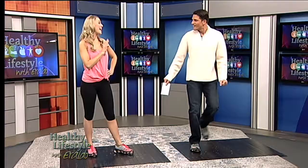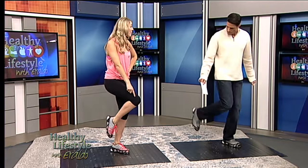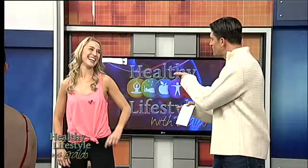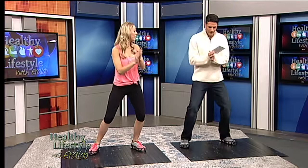Third and final step — we're going to go into what we call a brush brush in tap dancing. So we're going to go brush, brush. And then step to the side and clap at the same time. So you're challenging my hands as well! It's a mind-body workout. So brush, brush, clap. And those are our three steps.